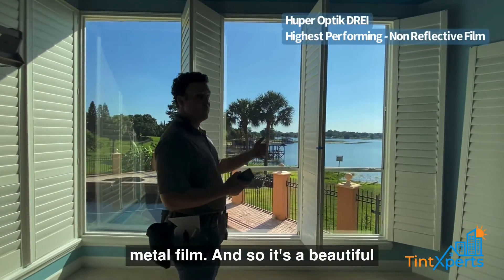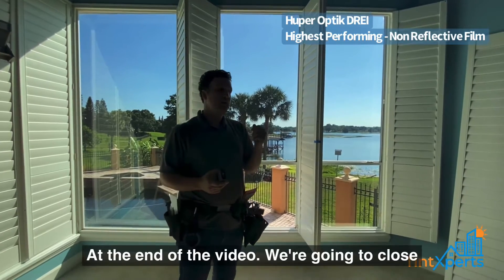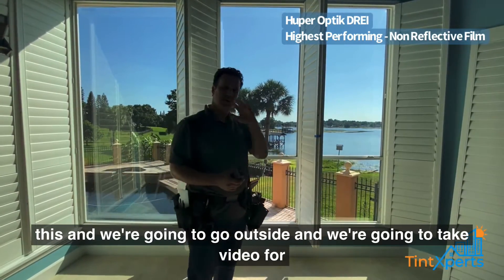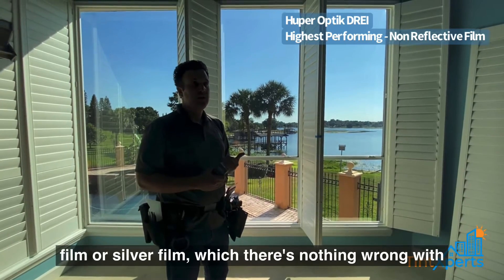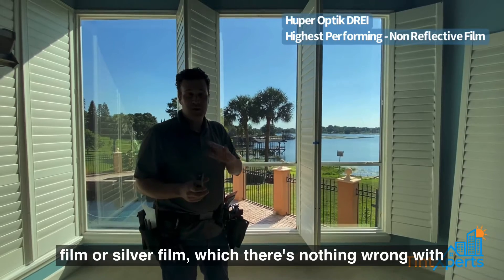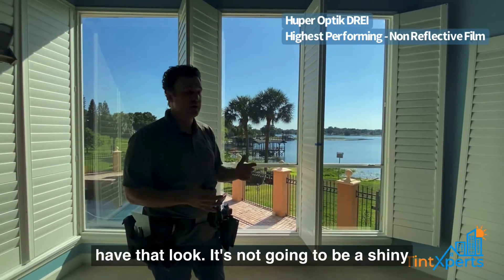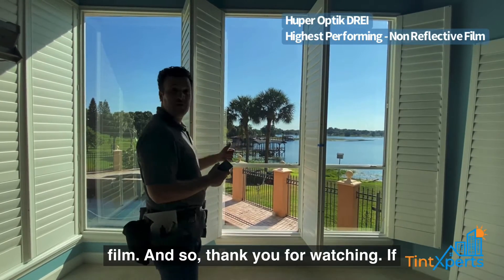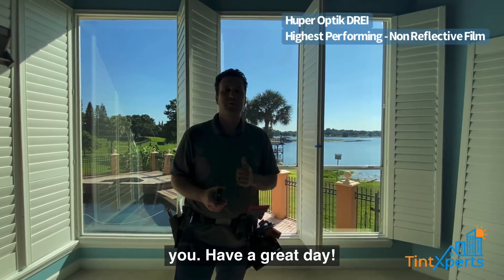It's a beautiful, non-reflective film. At the end of the video we're going to go outside so you can see that, unlike a reflective or silver film — and there's nothing wrong with those films, it's just that the homeowner did not want that look — it's not going to be a shiny film. Thank you for watching. If you have any questions or concerns, we're here to help. Have a great day.